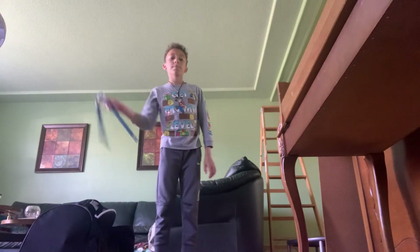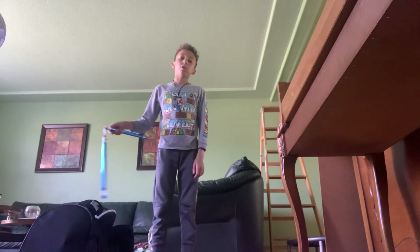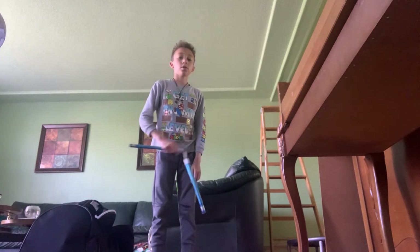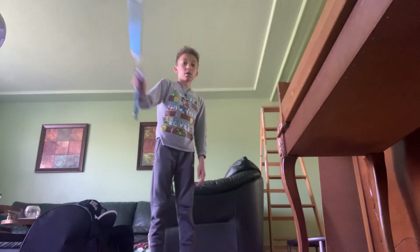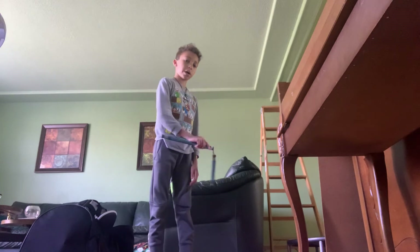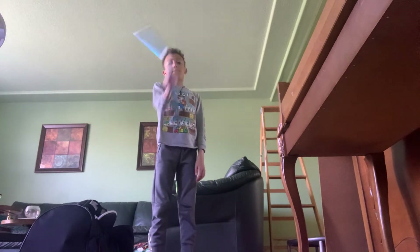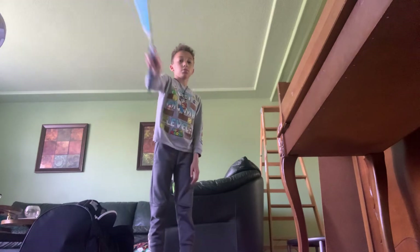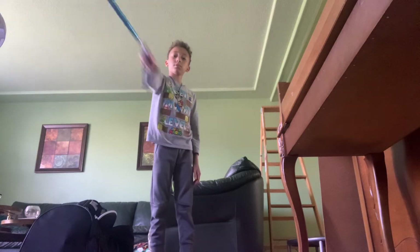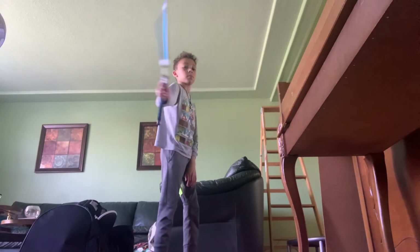Grab your nunchucks and I'm going to be showing you guys how to do the figure eight. So you guys are going to want to grab it in your right hand or your dominant hand, and then go up, down — up, down — and then up, right. Try to make it like this — down, down, down, up, down, up.